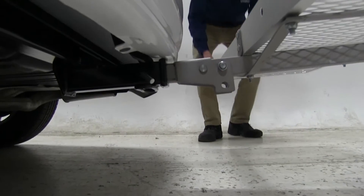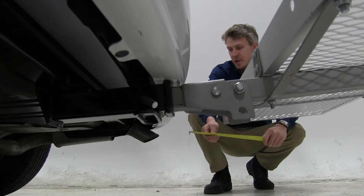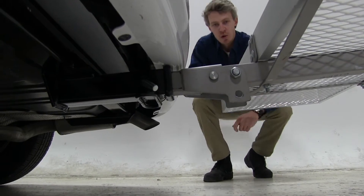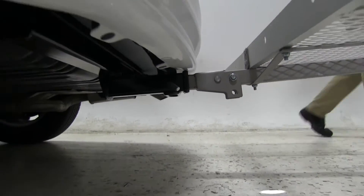One last thing I'd like to point out is our exhaust exits right here on our passenger side, about 11 and a half inches away from our carrier. Just want to be aware of that when carrying any heat-sensitive materials.